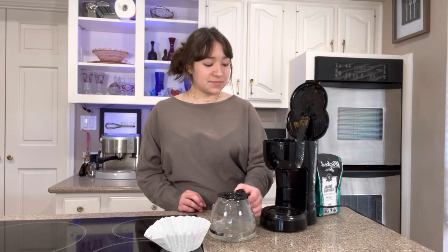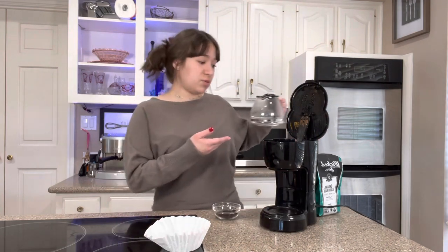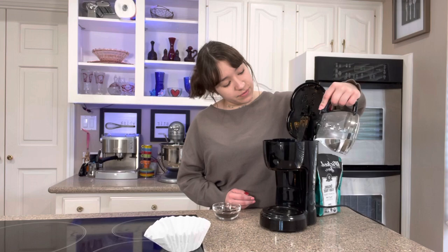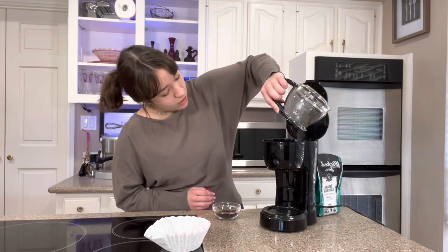So first I'm going to make the coffee. If you already have your coffee made then you don't have to do this part. I've got my coffee maker right here. You can also use an espresso shot for this recipe, but since some people don't have espresso makers, I'm making normal coffee. I'm going to start by adding one cup of water to the coffee maker.